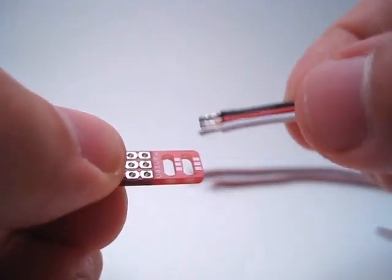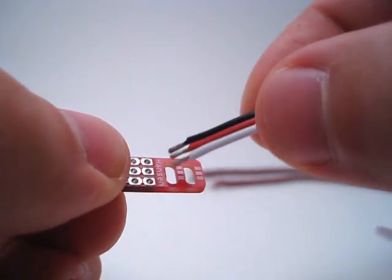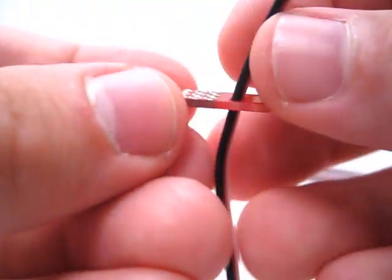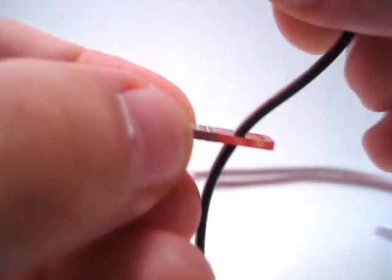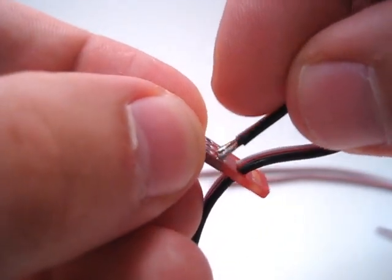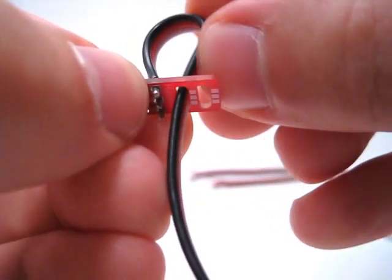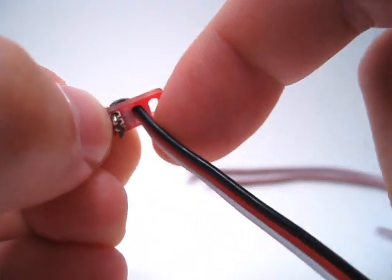You feed it through the hole. You can see on the circuit board there's a marking for where the wires go. You feed it through and bring it up, then come down to the closest set of holes. Push it through just like that, and then pull the slack back out.